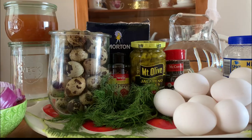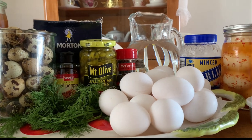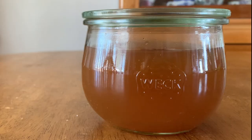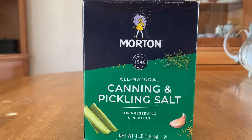The best part about canning your own pickled eggs is that you are the creator when it comes to flavoring. For the brine, you will need white or apple cider vinegar, water, and canning salt.